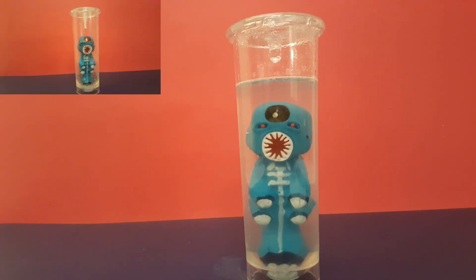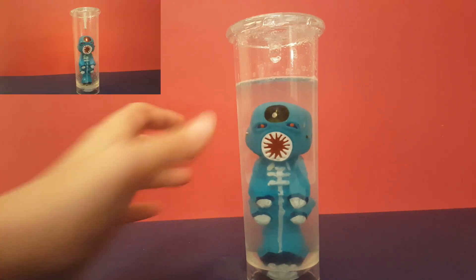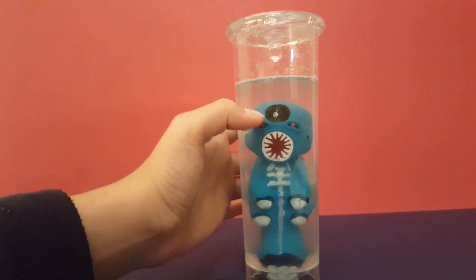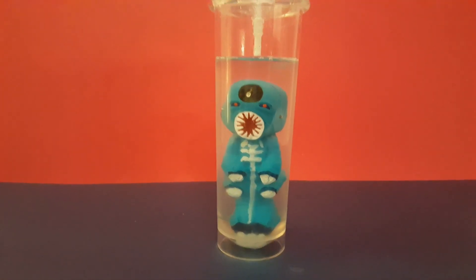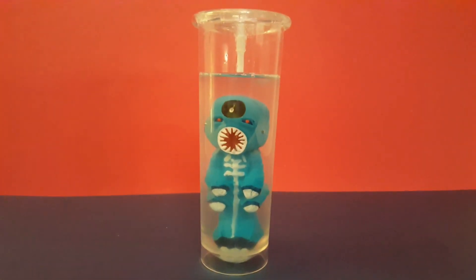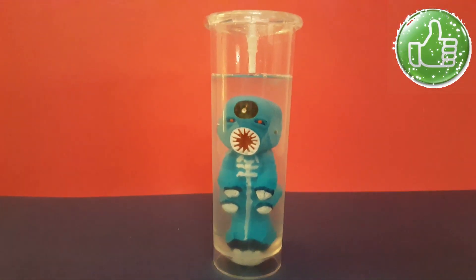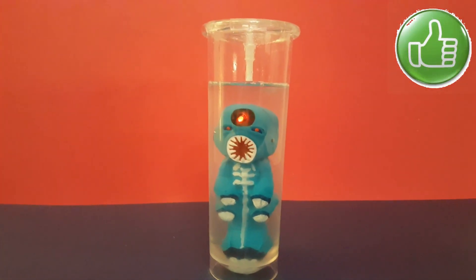He looks shorter — he's like up to here — and when I take out the water I think he goes down to here. If you guys haven't seen the unboxing video, I'll leave the link in the description. Bye!